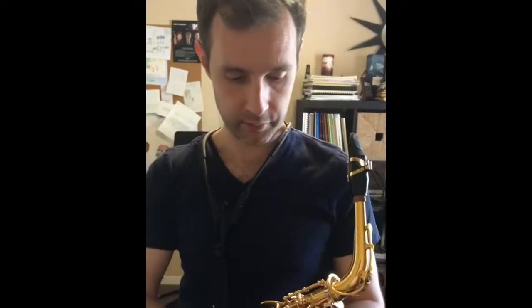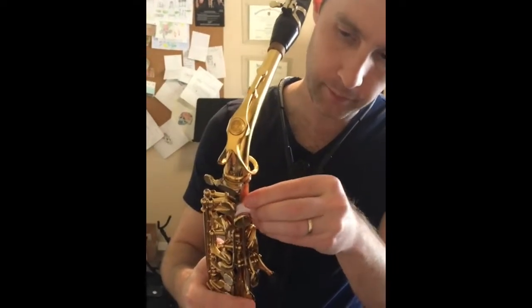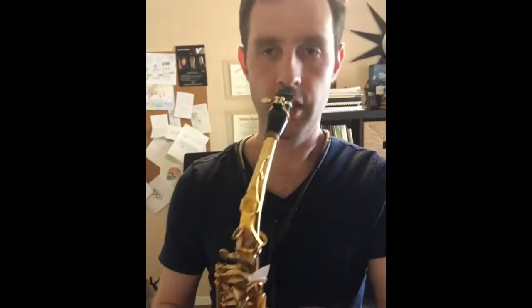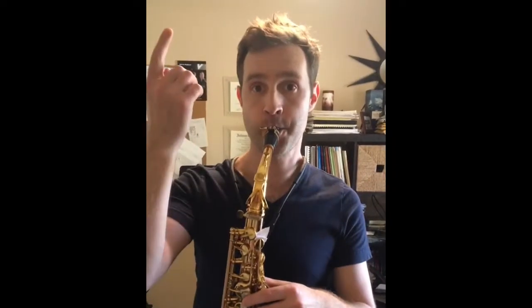A piece of paper rolled up a couple of times — put it into the F key to wedge it open. Then play a low G sharp. Low G sharp doesn't come out right, so aim for the note that does — it's up there.